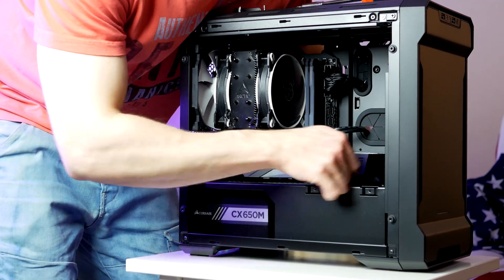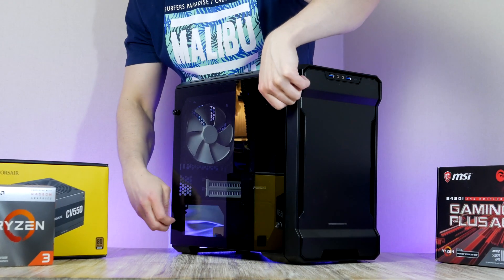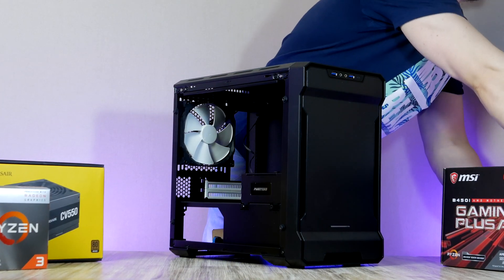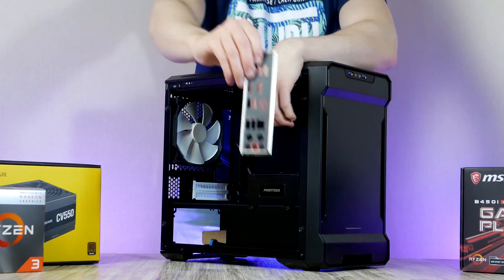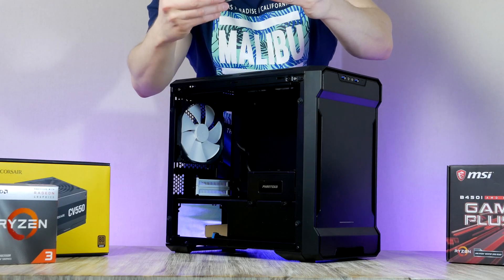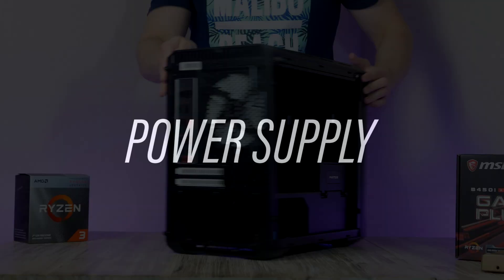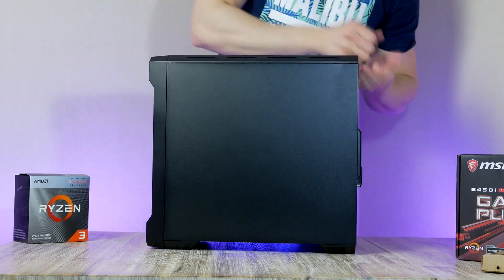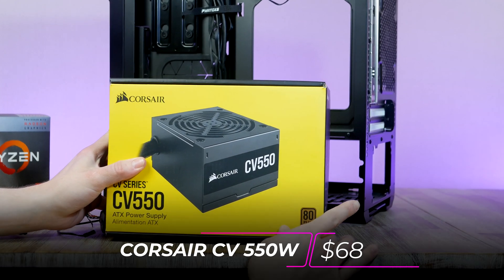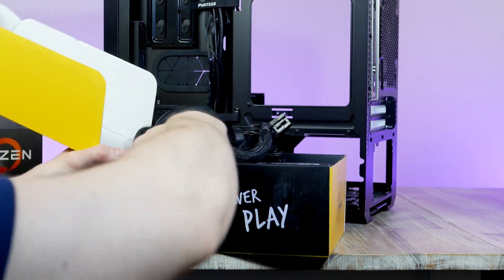Keep in mind that many graphics cards these days are quite thick and bulky. To get into the interior, undo the four thumbscrews to remove the tempered glass side window. Before installing the motherboard, first install the I/O shield — it's located in the motherboard box and goes in from the back of the case with the circular audio ports at the bottom. Because of the limited space, it's a great idea to install the power supply and route the cables before doing anything else.